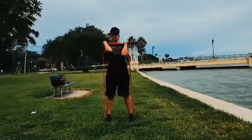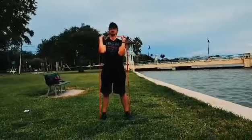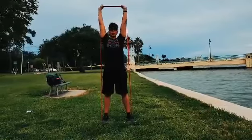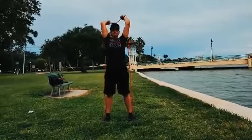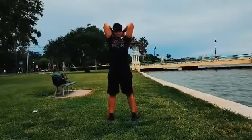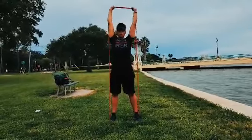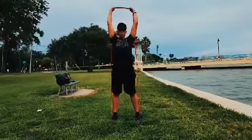We're going to bring the band up to a shoulder press rack position. Drive the band overhead as if we're doing a shoulder press, and then just bend at the elbows, let the band fall behind your head and extend through. Your arms should be parallel with your head.